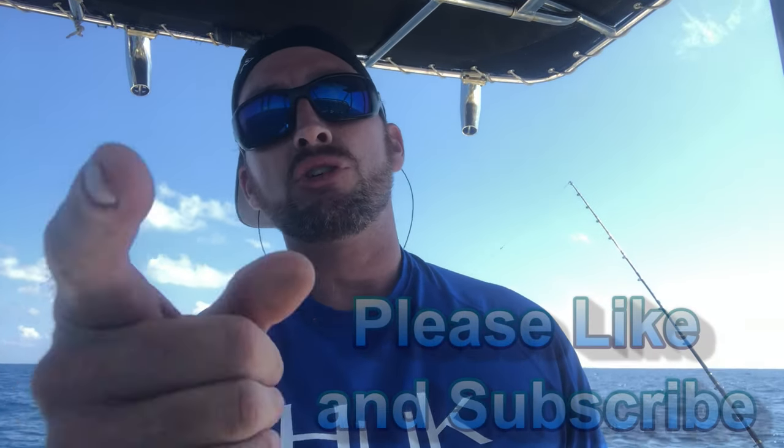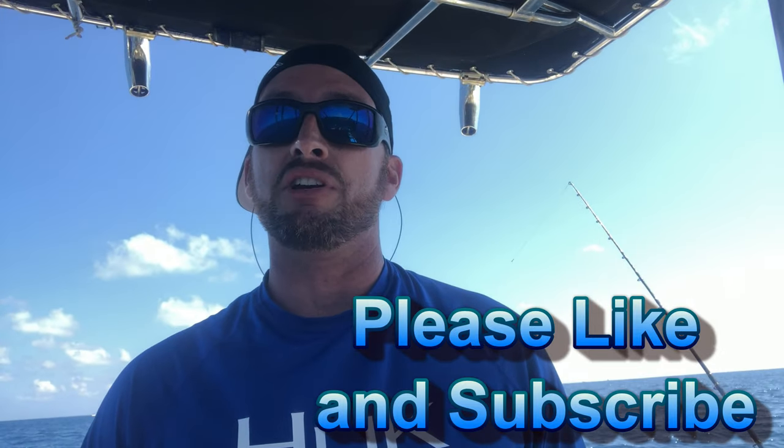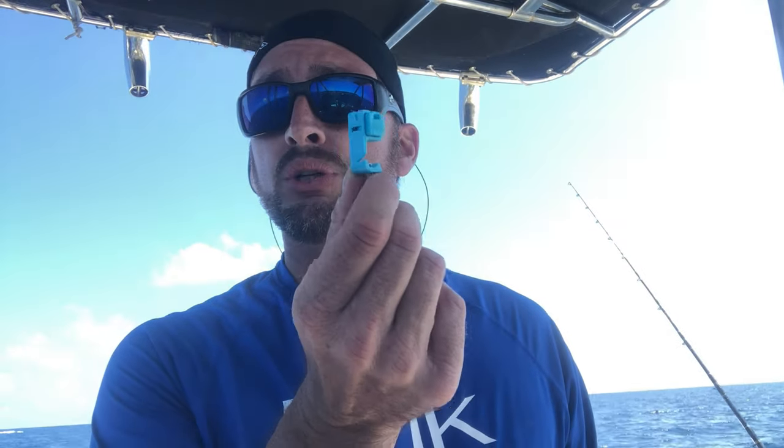What's up guys, Wayne here. Welcome to Sea Proficient. Today I'm out on the Treasure Coast doing some mutton snapper fishing. As you've seen from my videos, I've really taken to it — I love doing it, it's an exciting fishery and I'm always trying to get better. So today is the first time I've used the Fisher King balloon clip.